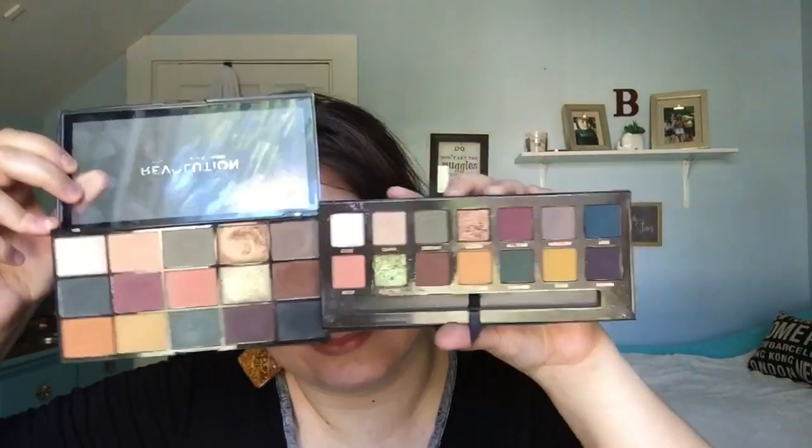These two palettes are set up differently — they've got a different layout — but minus two colors on the ABH palette, all the shades are in the Makeup Revolution palette. Those two extra colors are right here. So Makeup Revolution on this eye and Anastasia on this one.